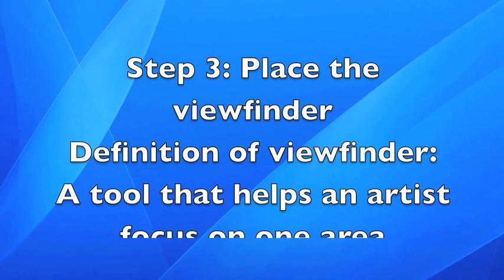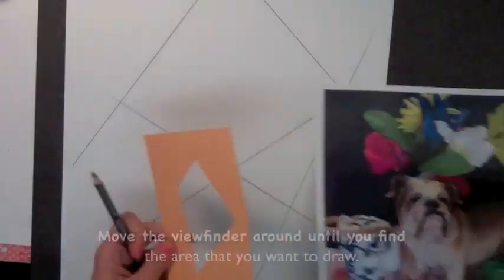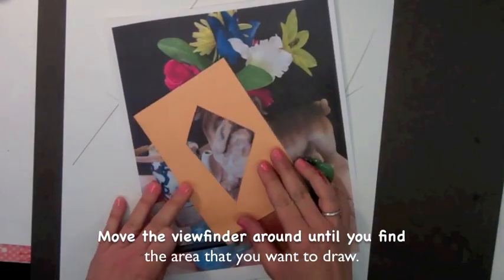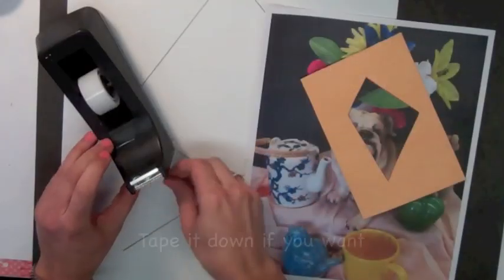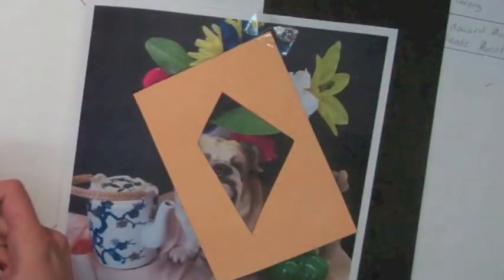Step three: place the viewfinder. The definition of a viewfinder is a tool that helps an artist focus on one area. Move the viewfinder around until you find the area that you want to draw. Tape it down if you want. A viewfinder is very important for helping you to zoom in on a particular part of the image, so use it.